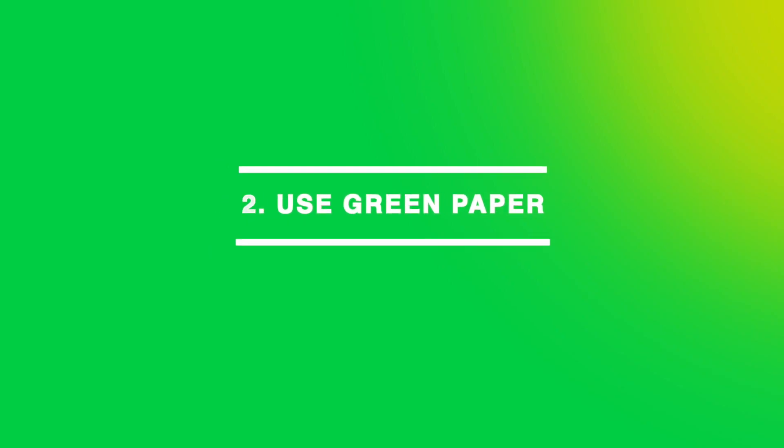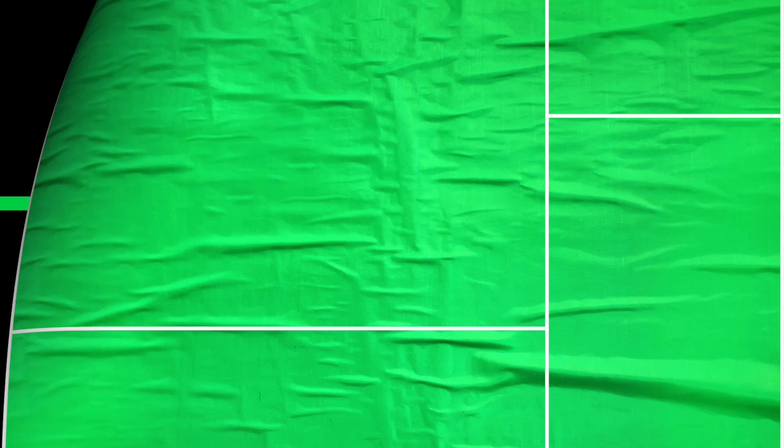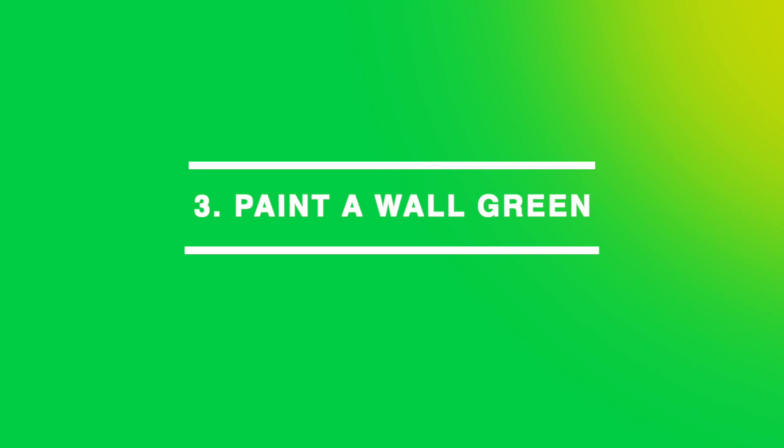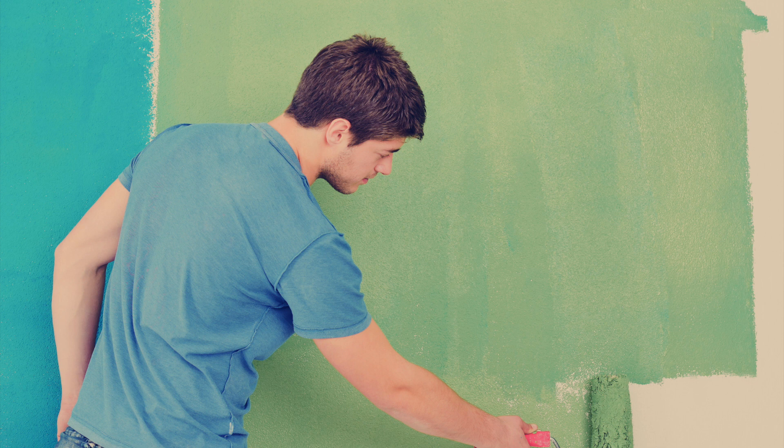Another alternative that was suggested is pasting several green papers on the wall. That is tricky as you need to make sure that no paper peels off during your webinar. Others would recommend painting your wall green, but you have to make sure it is a smooth wall and you use matte paint, as light reflection might affect and make the green screening difficult.